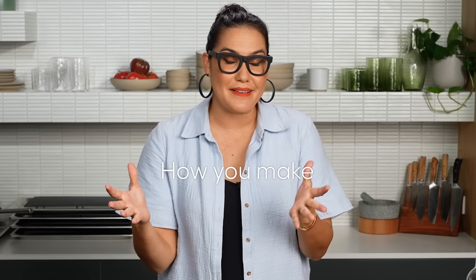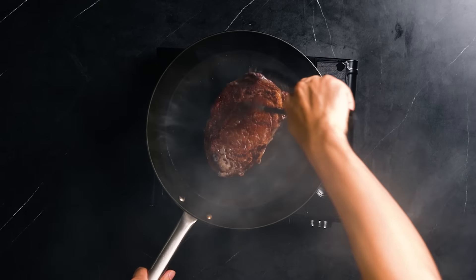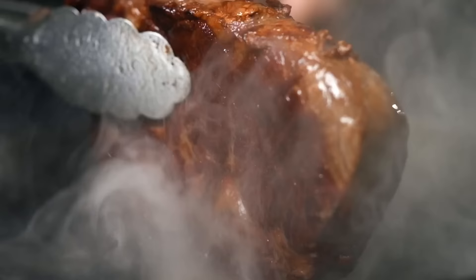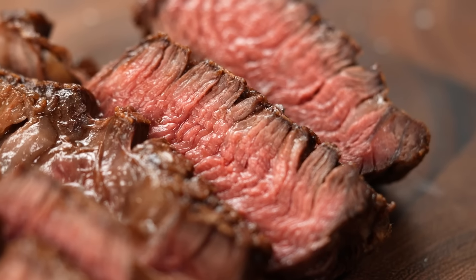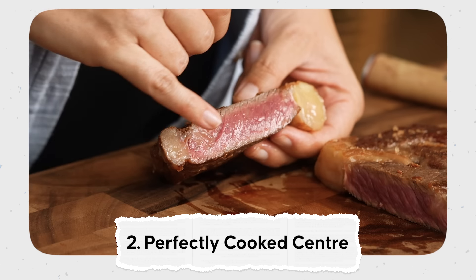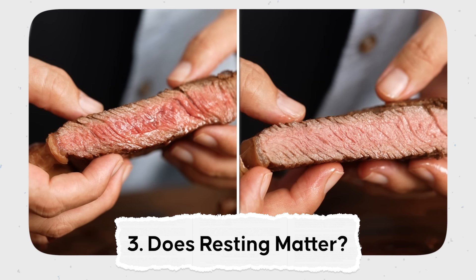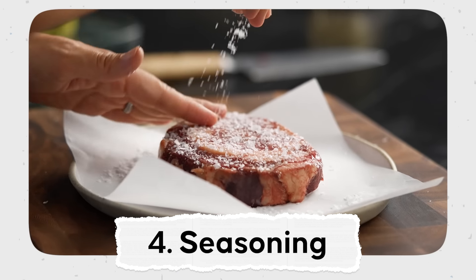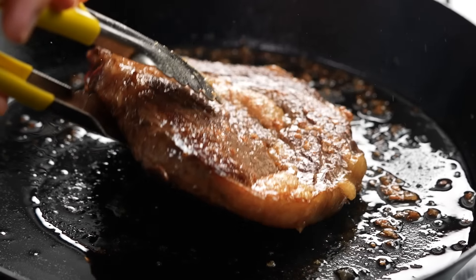Today we're going to deep dive into how you make the perfect steak at home. Steak in general is amazing — the sizzle, the sear, everything about it. I want to bring it back to basics: how do we get the perfect crust? The perfect cook through the center? What do you do about resting? Does seasoning make a difference, and when do you add the salt? We're going to break all of those things down, test them all out, and make the most perfect steak at home.